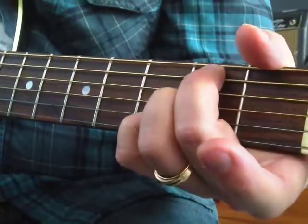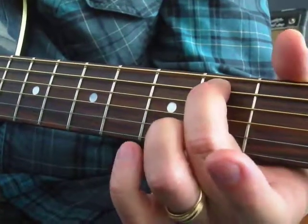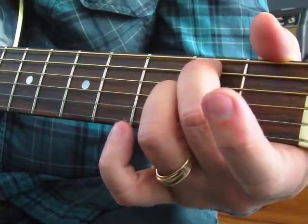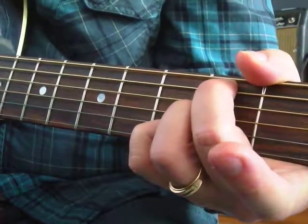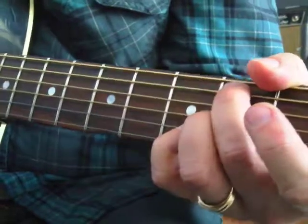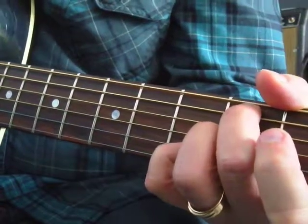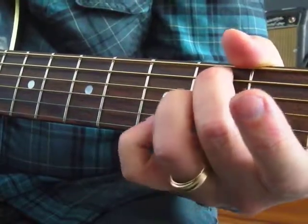We're going to skip the F sharp, and that's okay. Here's our B root on the fifth string, second fret. The A is on the third string, second fret with the ring finger. Pinky on the second string, third fret — that's a D. I'm going to do my best to skip the two outer strings. The fourth string D might be muted or might ring out — that's your choice. B minor 7: B, A, and D. I'm hitting the four middle strings.